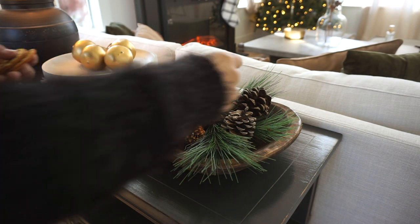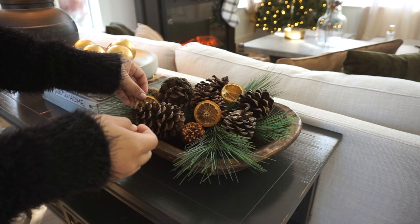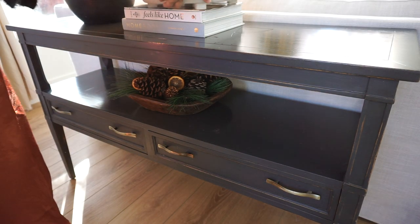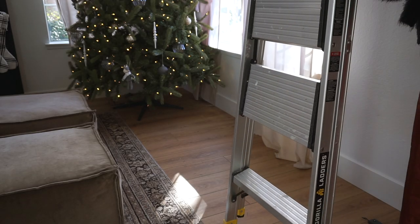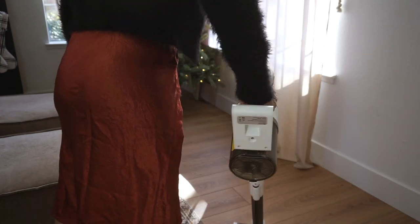For this dough bowl, I just added a ton of greenery to the bottom and called it a day. I really hope one day I can get a really long dough bowl to put there, but for now that's what I have to work with. Then I just cleaned everything up now that I was done decorating.